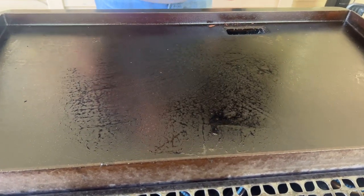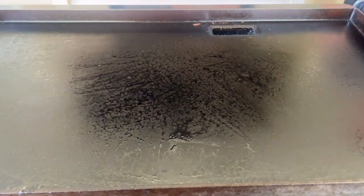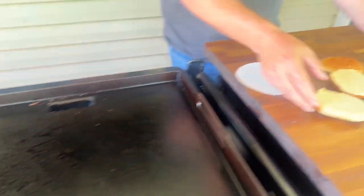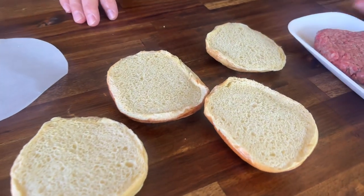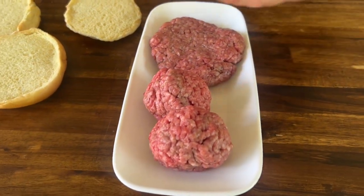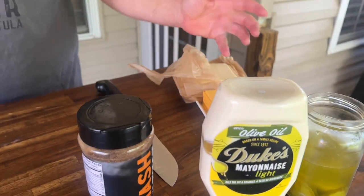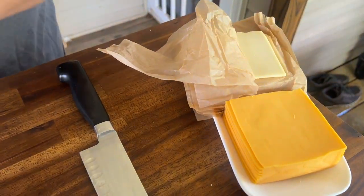We've got the Traeger Flat Rock heating up nicely. Today is all about simple — very simple. We've got some brioche buns, a six-ounce patty, and two three-ounce balls that we're going to double stack. We're going to put some mayonnaise, pickle, and American cheese — both white and yellow.